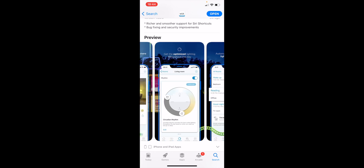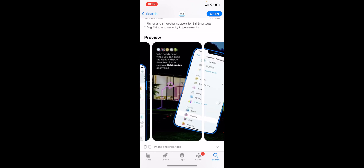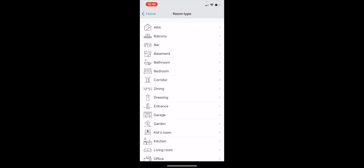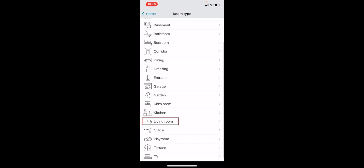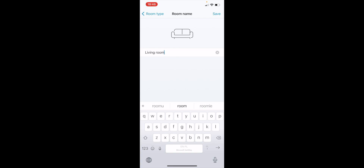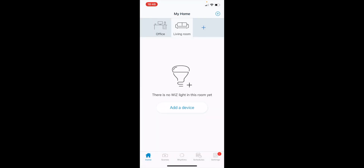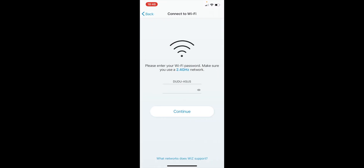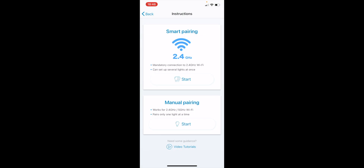Let's open the app. I already have one room set up, so let's create a new one. I'll select 'Living Room', leave the default name, and click 'Add'. For the device I'll select 'Light'.